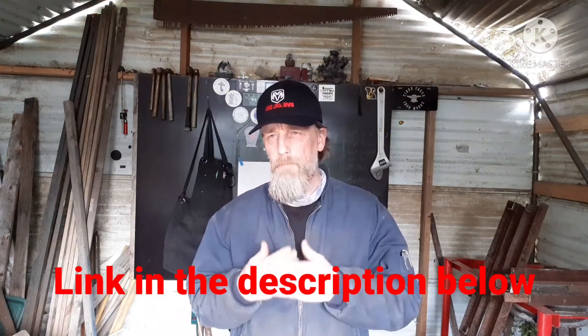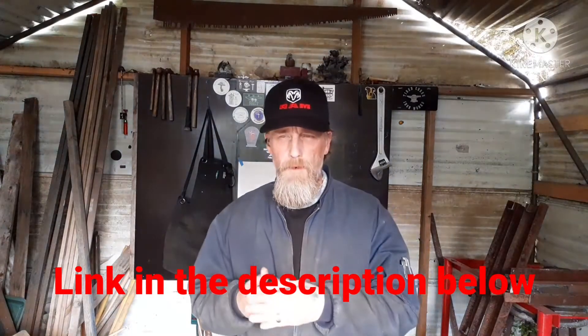Hello everybody, Joe here, Saga Bottom Forge. I'm just doing a real quick video. I posted a question over on the Metal Man Production community page on Facebook, and I'm doing this quick video just kind of showing what my ideas are.